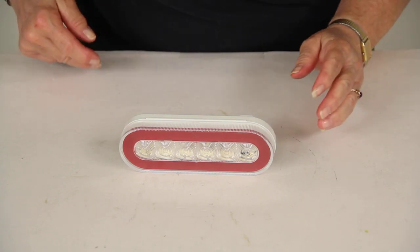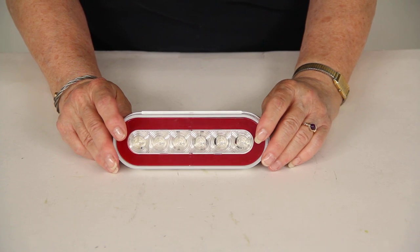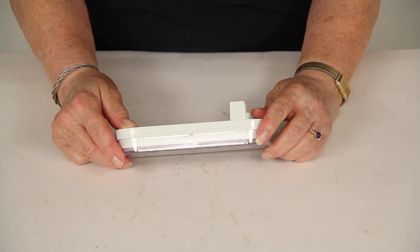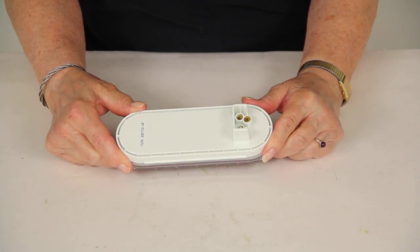Today we're reviewing part number STL111RCB. This is the Optronics 6.5 inch Oval Glow Light. It's an LED stop, turn, and tail light with a grommet mount.